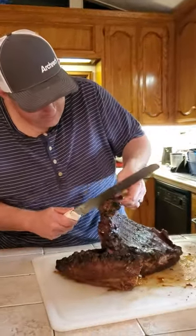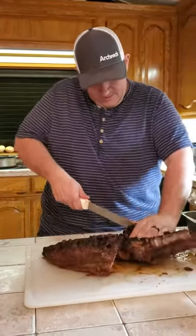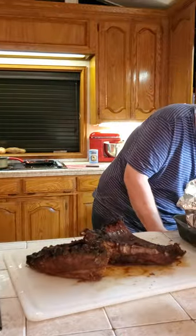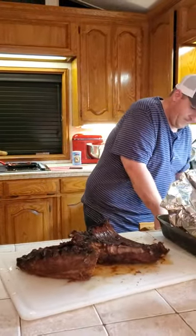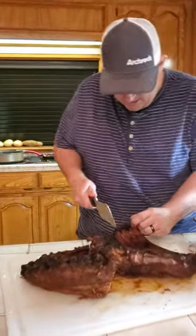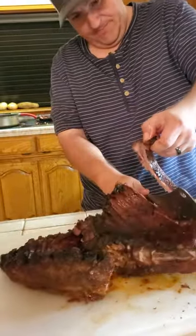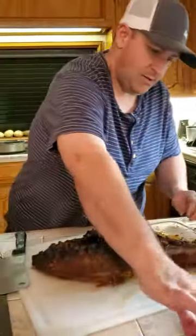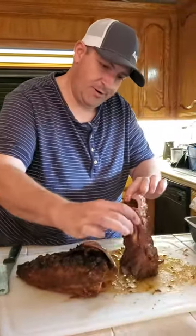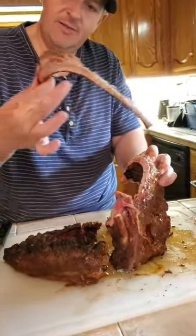I gotta find where the rib is at and cut through it. I gotta get a bigger knife — let me get out my meat cleaver here and cut through this rib right here. There we go. See, it just falls off the bone. So this is the wild boar rib, and you can see I got a little smoke ring in there.